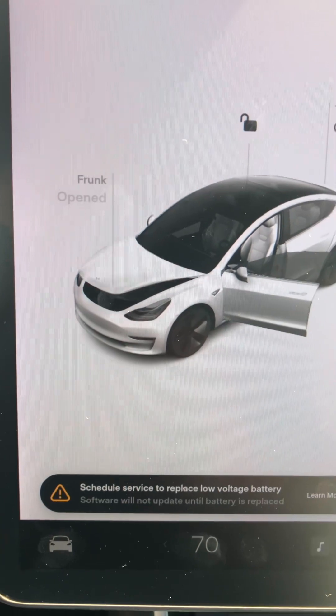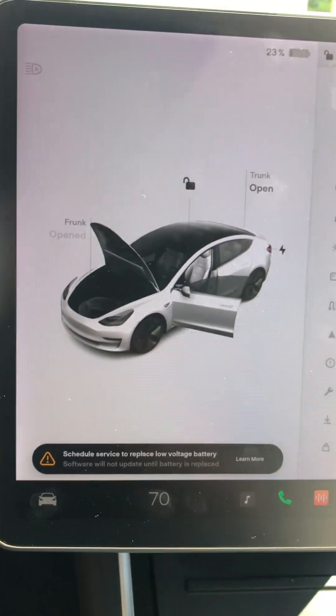The first thing we're going to do is open the frunk, and then go to the passenger rear and pull the seat up. There is a little lever under the seat — you just push it over to the side on both sides, and then you can lift the seat up.